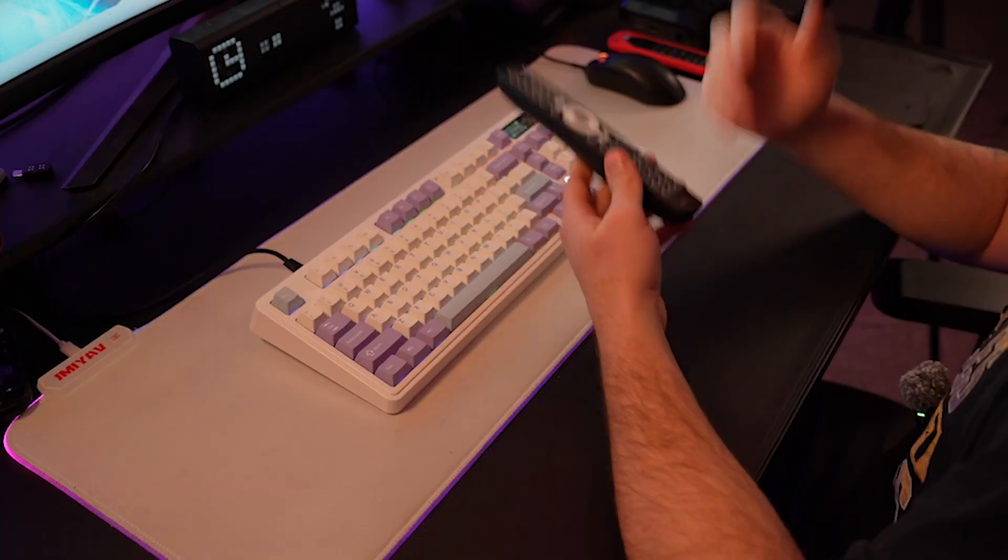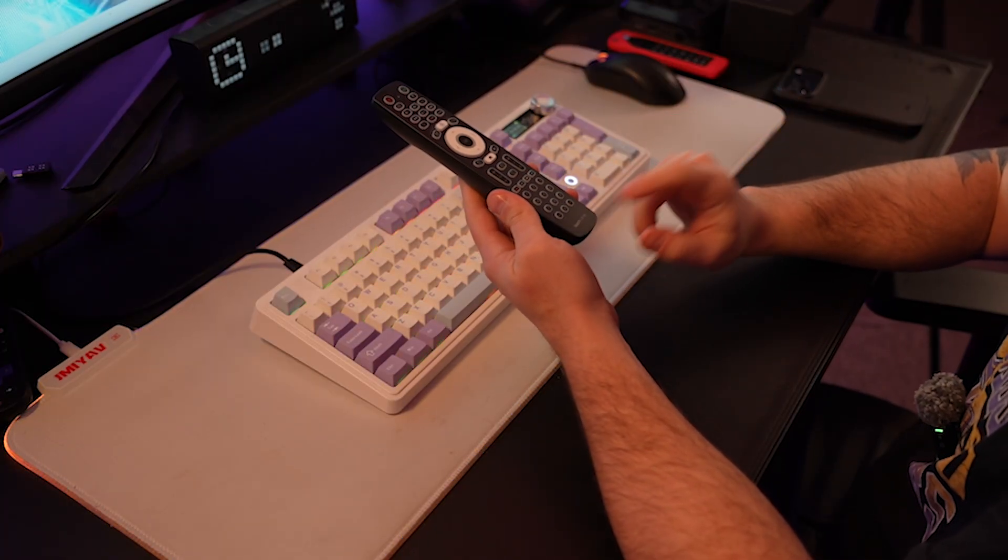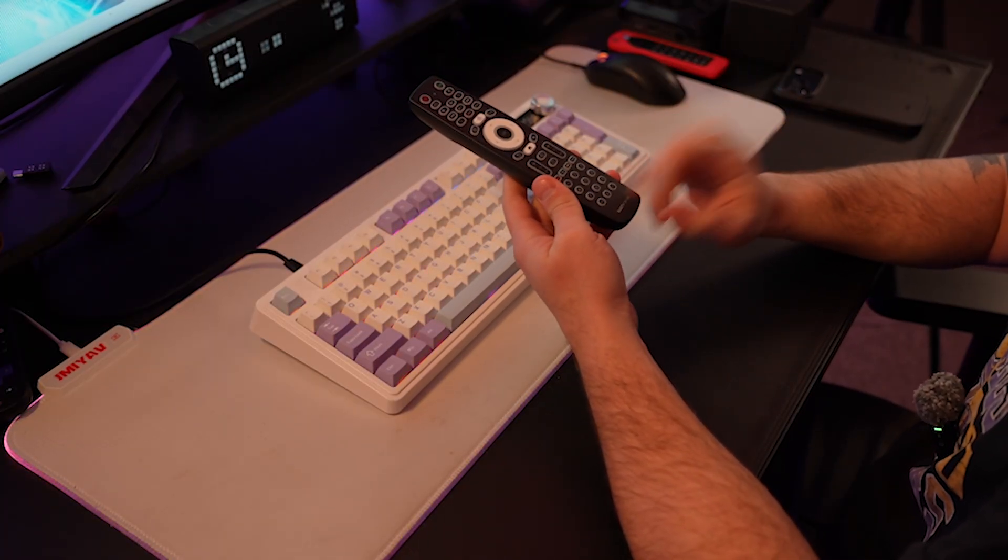Welcome back to the series where I teach you everything you need to know about your BuzzTV Power Station 6 Unlimited. Most of the videos in this series will work on other BuzzTVs, but this is specific to this model. Today we're taking a look at the BuzzTV BT500 remote — how to reset it, how to fix it if there's any problems, and ultimately, if you can't get it working at all, what remote you should get for this specific model.